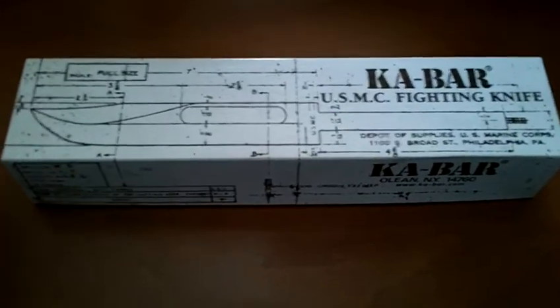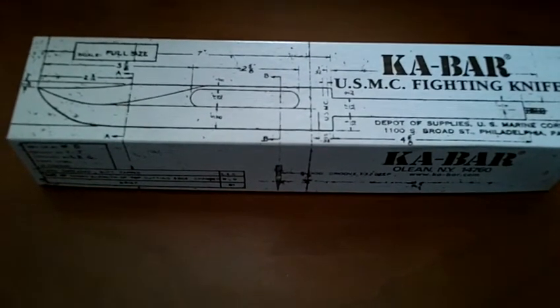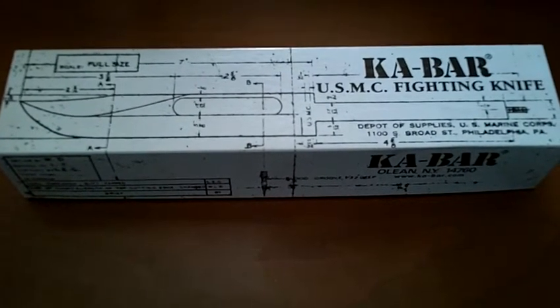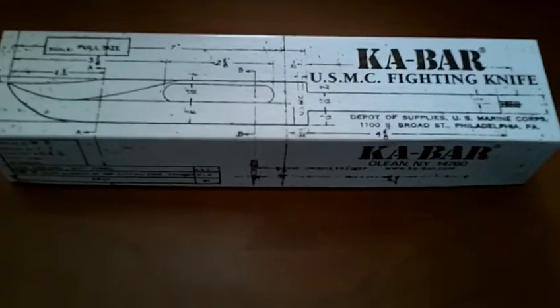I believe it was made in 1942 and was issued to the Marines. I don't know the exact history — there's plenty of videos on that. And if you want to know the specs on the knife, watch those other videos, or they're right here on the box.